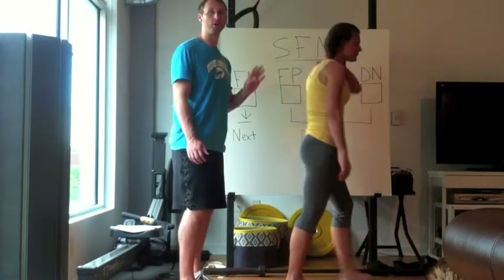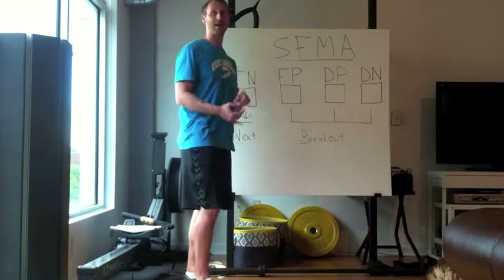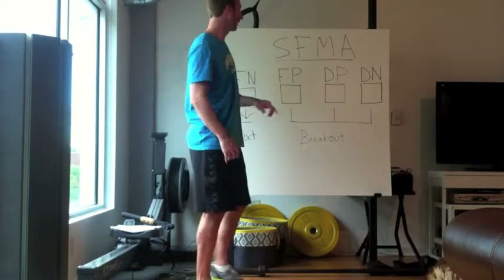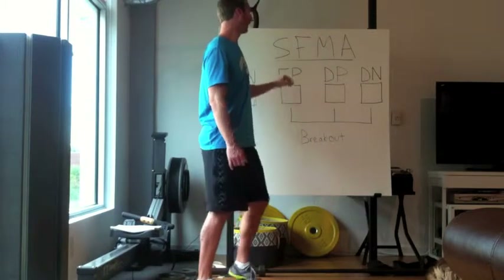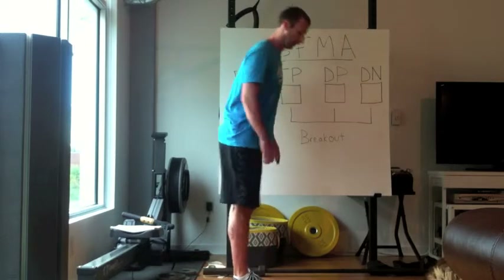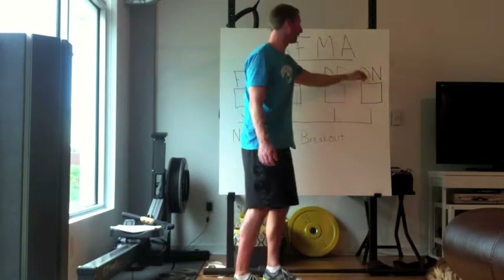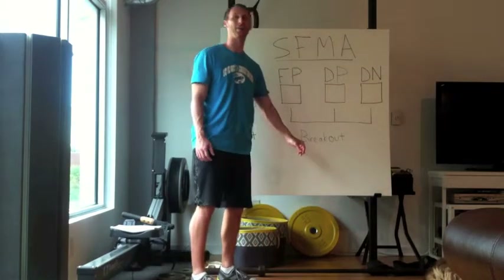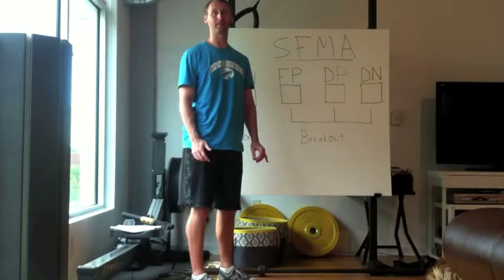If you can do all four of those things and have no pain, that would be functional, not painful. If any of those things don't count and there's pain, then you'd be in the pain category. If you cannot do one of those but there's no pain — you're here and can't quite get it but it doesn't hurt — then you'd be dysfunctional, not painful, and you continue down the breakout path. Next up will be the multi-segmental extension.